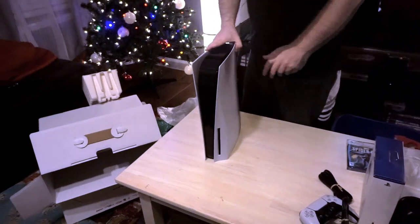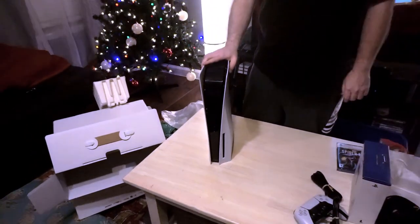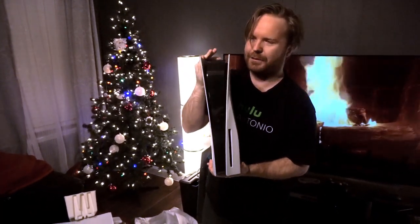Maybe I'll get this plugged up and see how it looks on the TV here. But yeah, that's the PS5, guys — hopefully you enjoyed the video. I really want to play Demon's Souls, and Ghost of Tsushima if it's got 60 frames per second — I want it smooth, want to slice and dice. Thank you guys for watching, and good luck if you're getting your own PS5 — I will root for you.